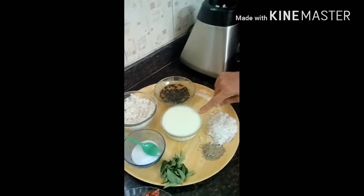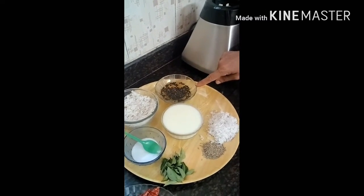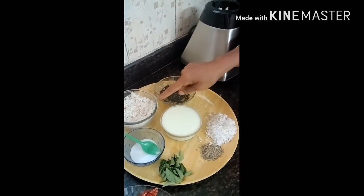Hello everyone. I am going to start this recipe for today. This is the bread bowl.